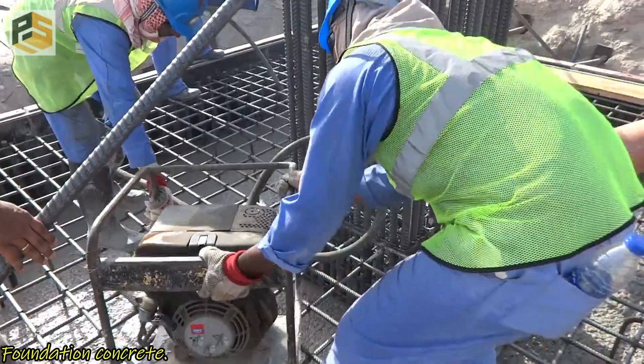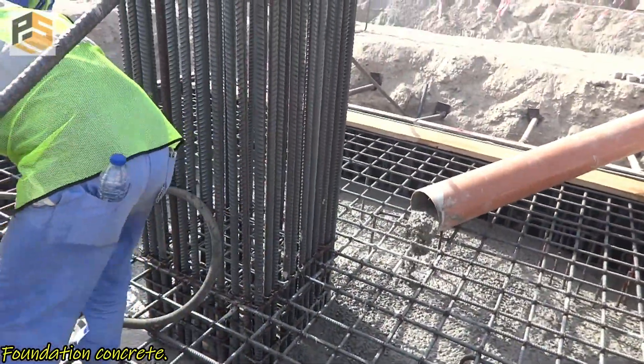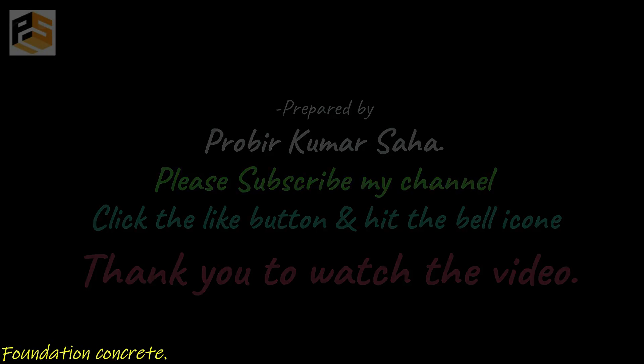Thank you so much for watching the video. Please subscribe to my channel. If you have any comments, please leave them and I'll try to reply. Thank you again.